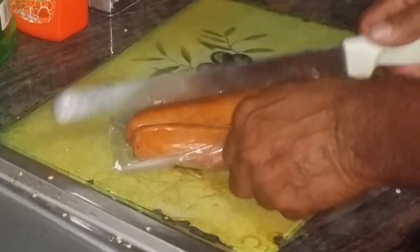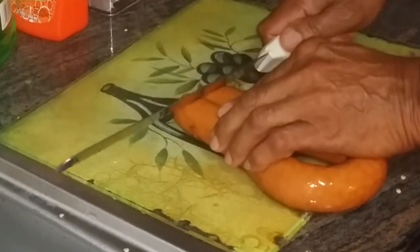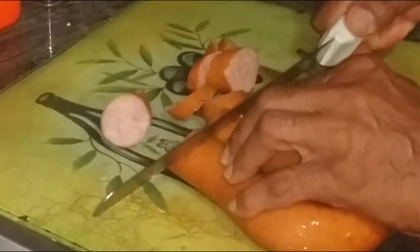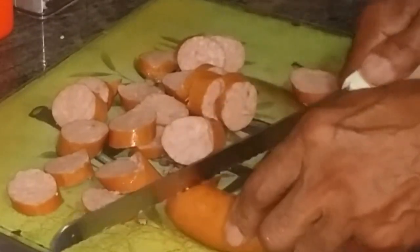Now we're going to do the sausages. When you take them out of the pack, make sure you rinse them off, because they've been laying there. We're just going to kind of slice them like this — don't have to be any single way, slant, whatever. You can halve them if you want to.